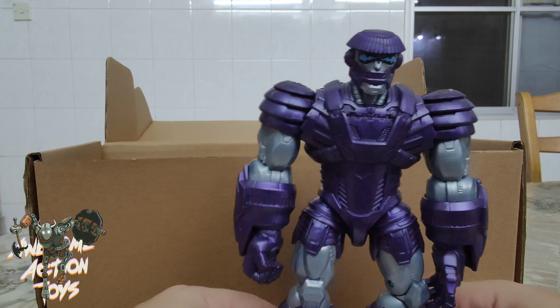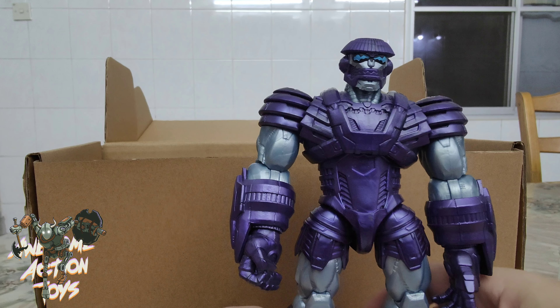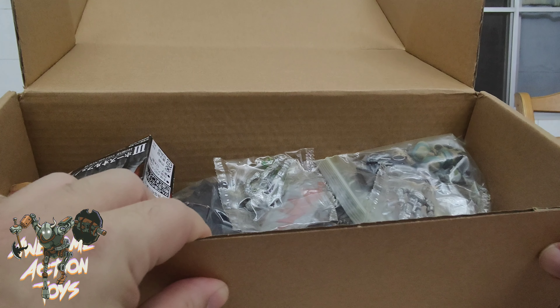Oh yes, I've got a few of these bad boys — these are really quite cool. I think I've got about three in China and this one makes four. So I've got a few of these. What else have we got here?